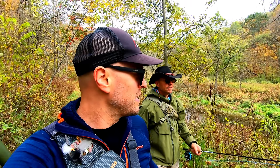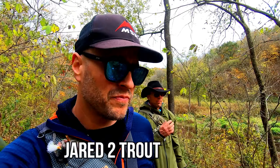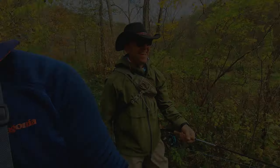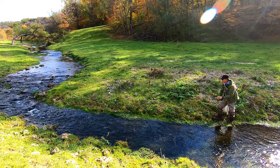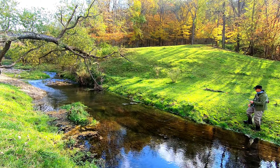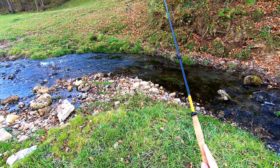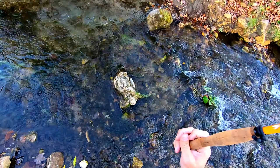All right, so we fished this whole bit. How many do you have? I had four. Four? I only got one. So we're gonna go further down, walk back up and fish, and see how we do. But four to one right now — Maynard's winning.